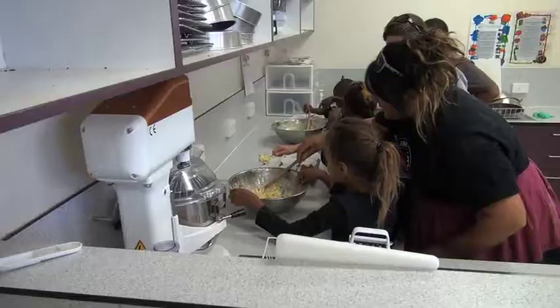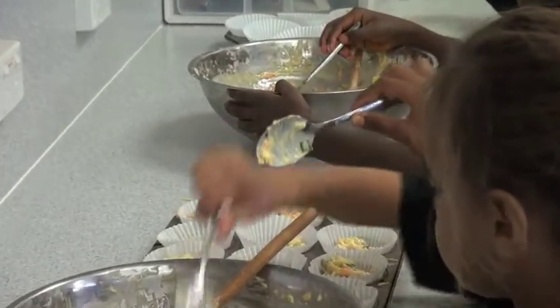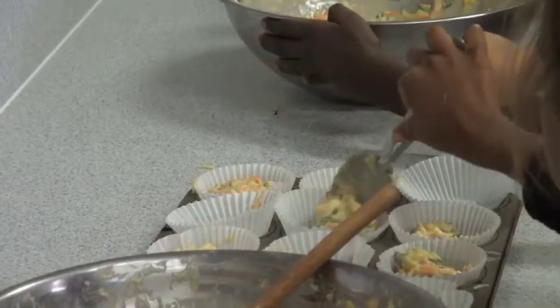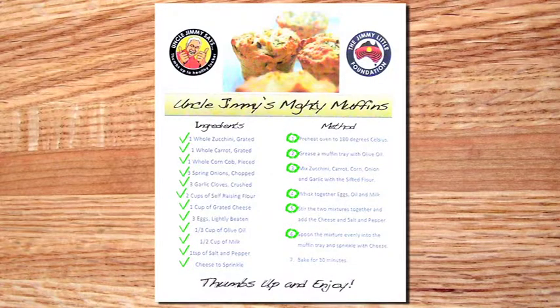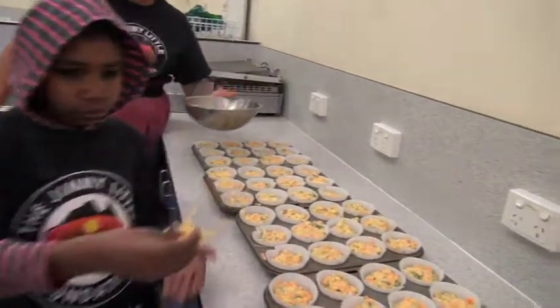After the mixing's done, set out your paper patty cases and spoon the mixture into them. Sprinkle a bit more cheese on the top to make the muffins extra yummy.